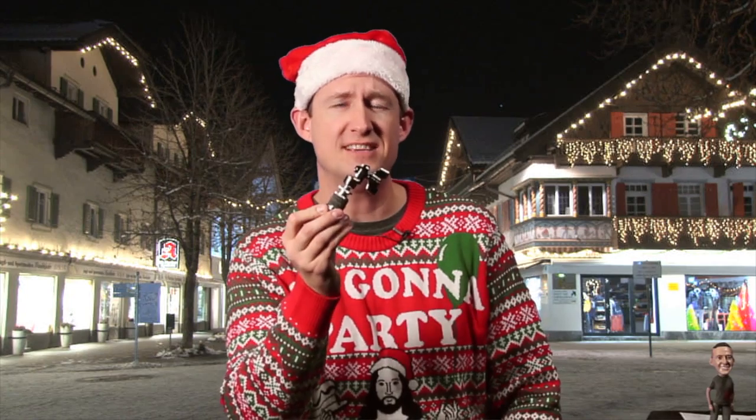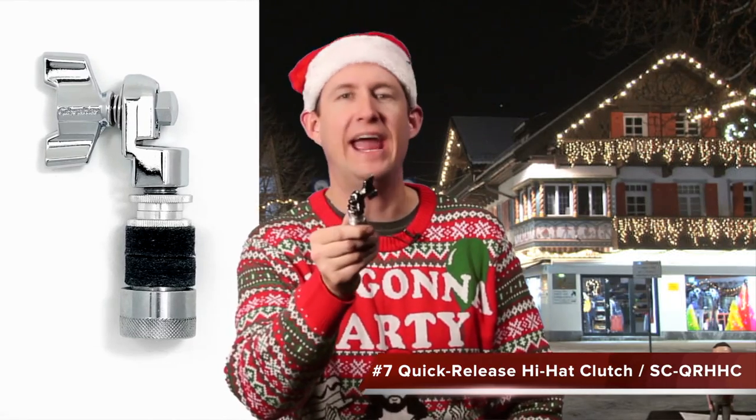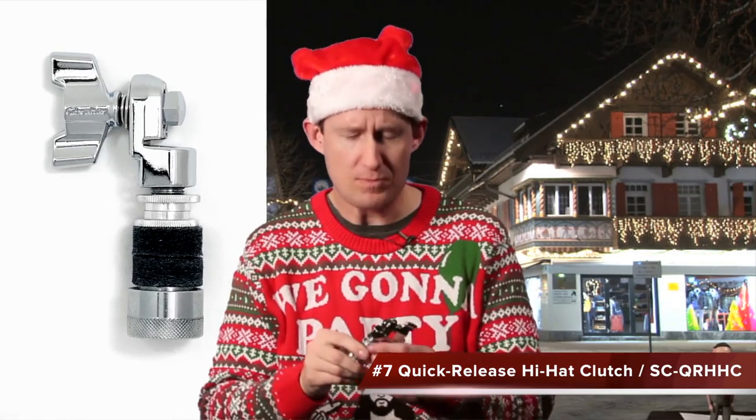Gift idea number seven is the quick release hi-hat clutch — the SCQRHHC. This is the best thing that's ever happened to the drumming community. We all know that adding a clutch to a hi-hat is a pain — the locking nut gets cross-threaded, it takes 20 seconds to get it on, and if you forget to lock the locking screw your cymbal falls off right in the middle of your Anthrax song.